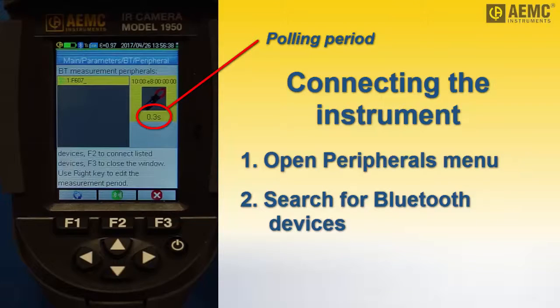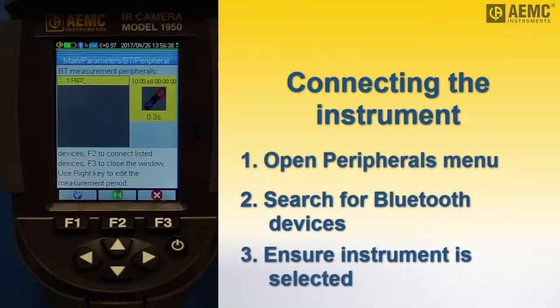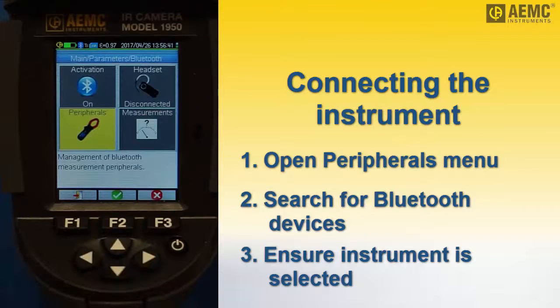Options range from 3 tenths of a second up to 50 minutes. For our demonstration, we will leave the polling period at the default setting. Check to ensure the model 607 is listed, then press F3 to return to the Bluetooth menu.